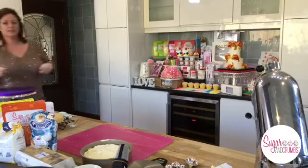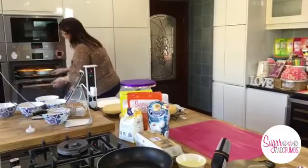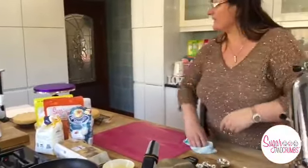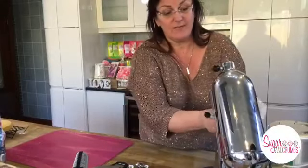We're going to put those in the oven - two on each shelf. Our oven is 140 degrees. That's been warming - we've been live now half an hour. The oven went on just before we went live.